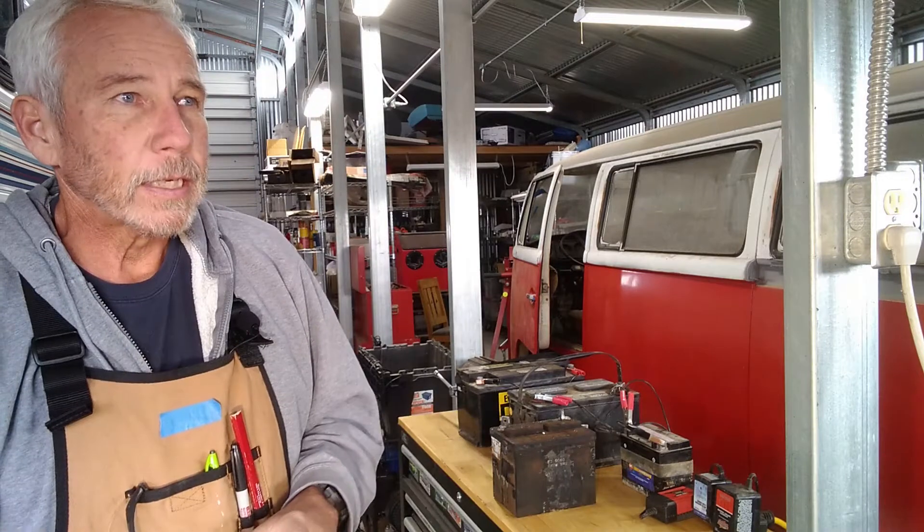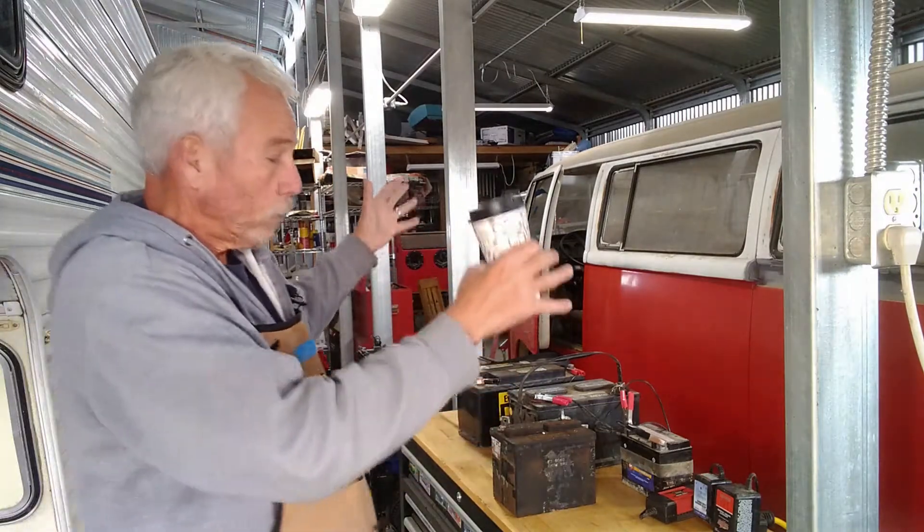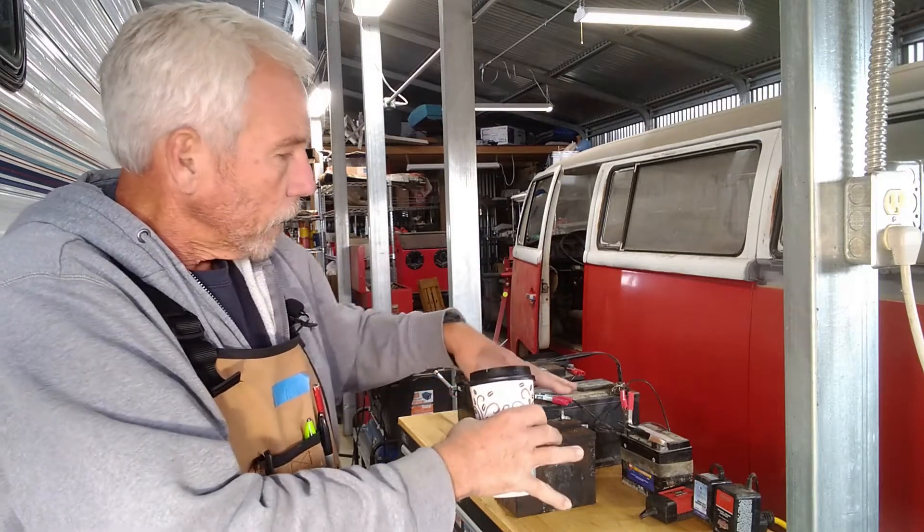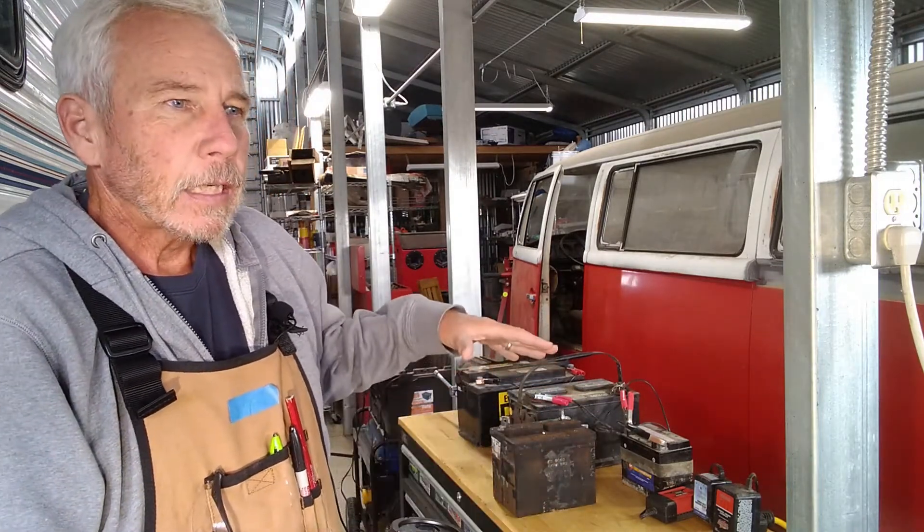So what I've done — and I'll have to move you around to show you all this — is I've come up with my third option. My third option is to bring all the batteries to one spot and set up a winter charging station. I'm even considering putting a webcam on it so I can keep an eye on it, but that might be a little overkill. Let me walk you through the setup, and then I'll go through the process of actually getting the batteries ready, getting them hooked up, and running through an initial cycle.